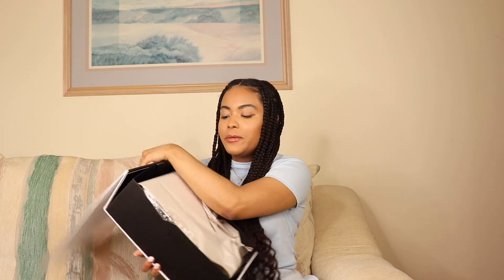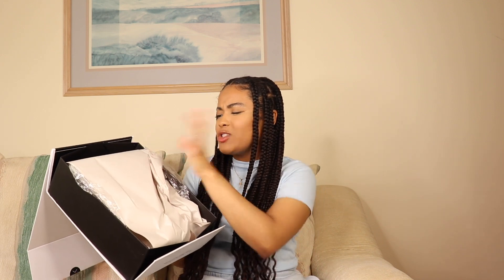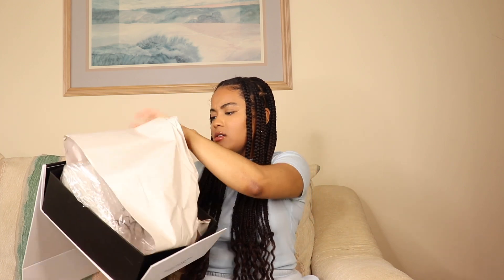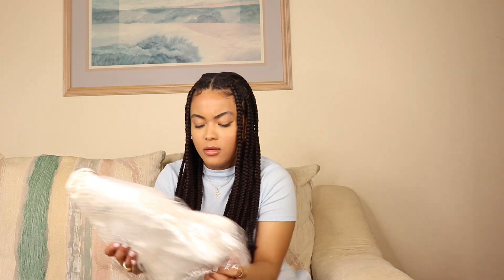I have not looked at this bag yet, so we're gonna look at it together. When you open the box, your bag is wrapped in paper, so I'm gonna take that off. The bag I picked up is this Ava bag, and I am so obsessed with it. When I saw it on the website I said I had to have it — it looked so luxe and so stunning, so hopefully it does not disappoint.